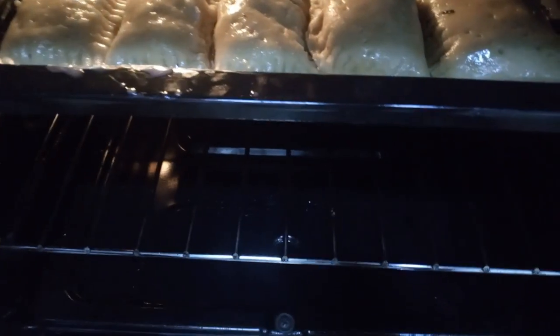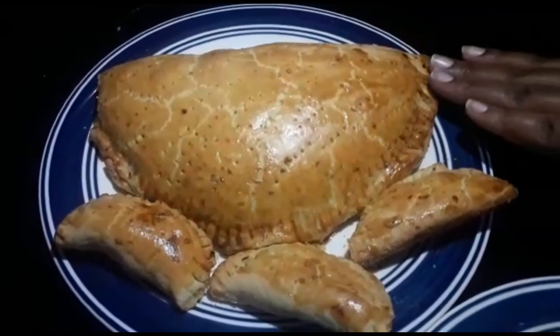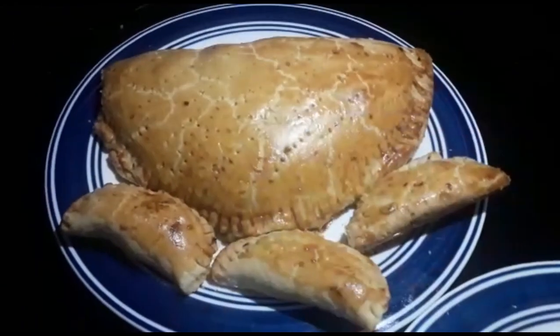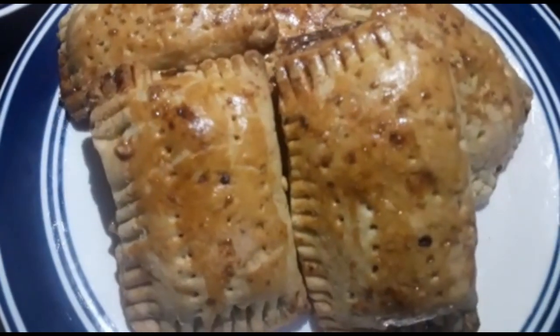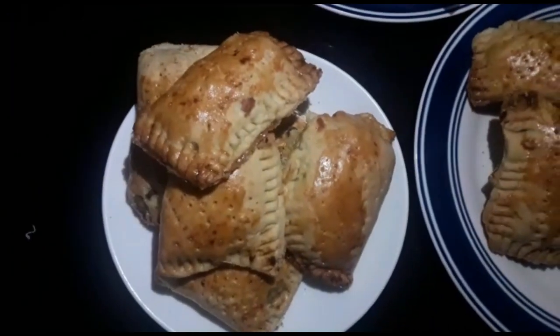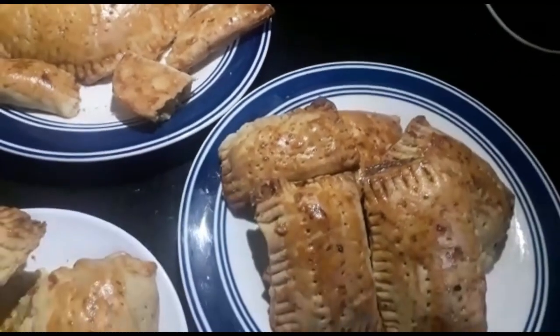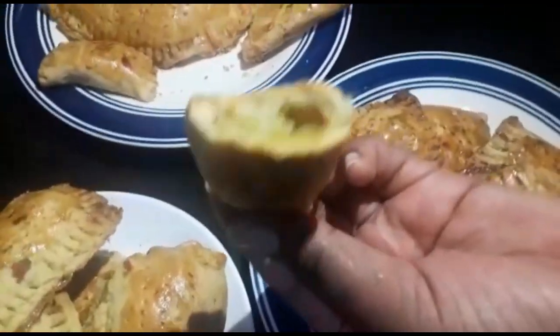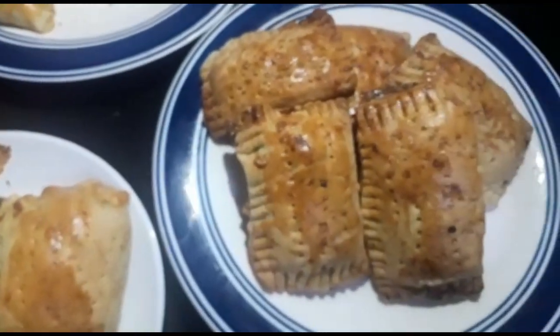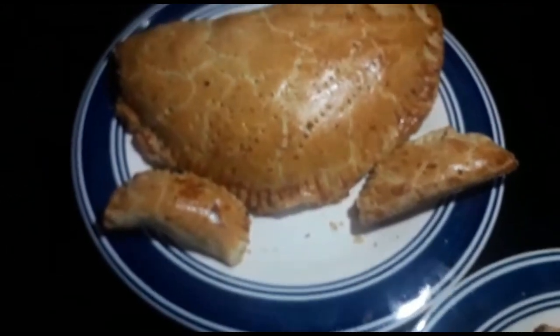This is the end product — our mega chicken pie looks so bomb! These are the mini ones and they turned out so well, oh my god, I'm so happy with how everything turned out. We're going to break it open — this is how they look inside. Yeah, so that's it for today's video. Till next time, it's been your girl Miss V with chicken pies — bye!